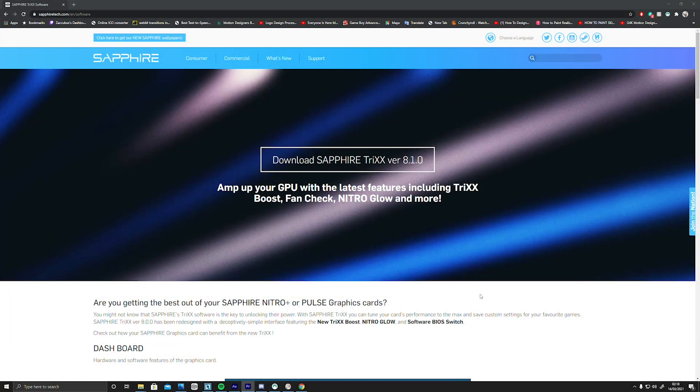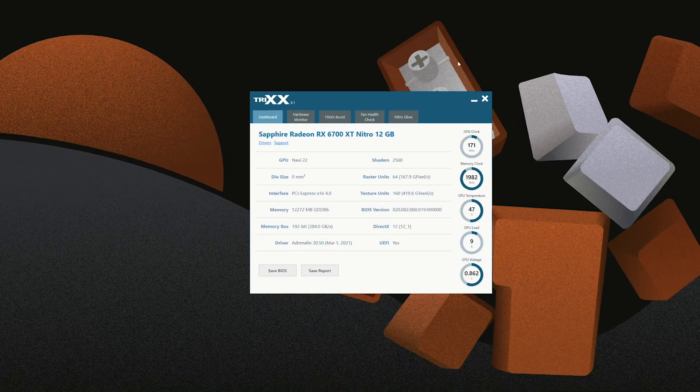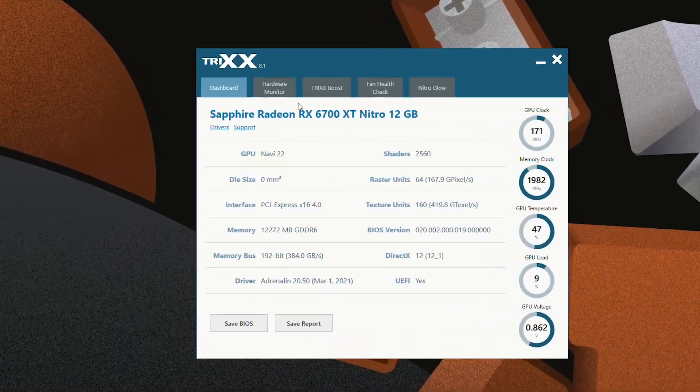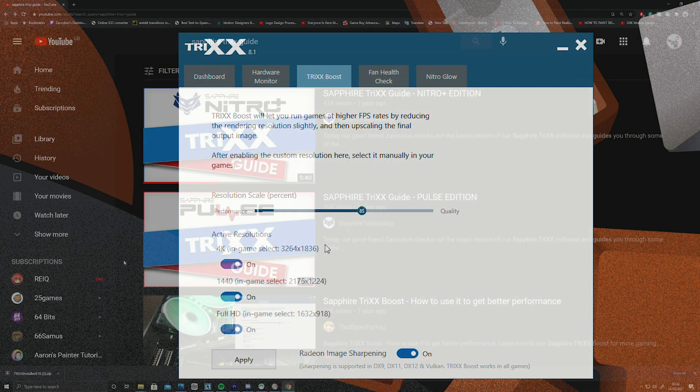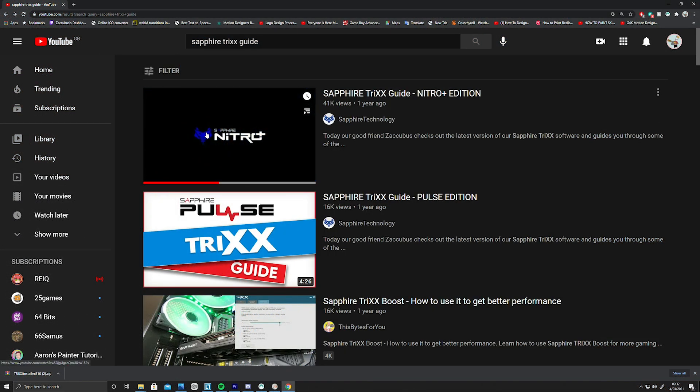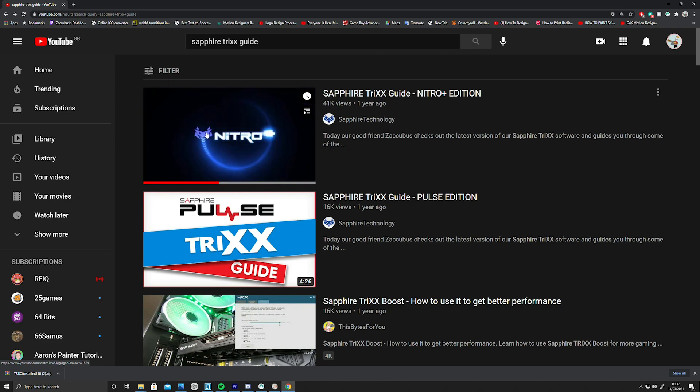Also included is the Sapphire Trixx software, which can be downloaded from Sapphire's website. It gives you a general overview of your card's specifications and lets you monitor your hardware performance. You can also boost your gaming performance in the Trixx Boost tab. If you want to learn more about that feature or how to set it up, make sure to check out the Trixx guide — the link will be in the description below.